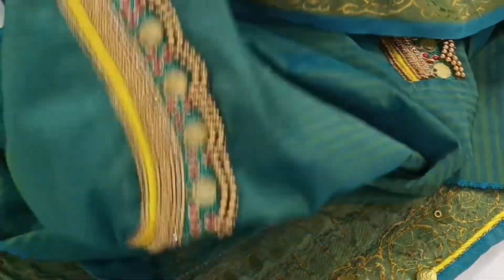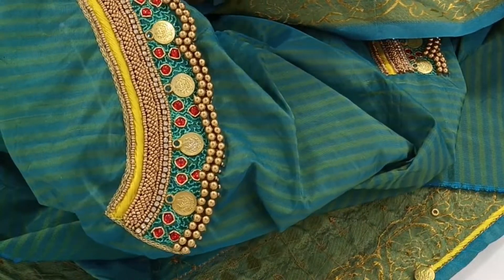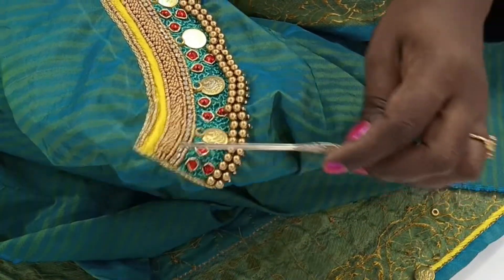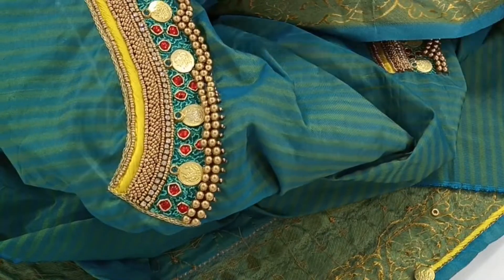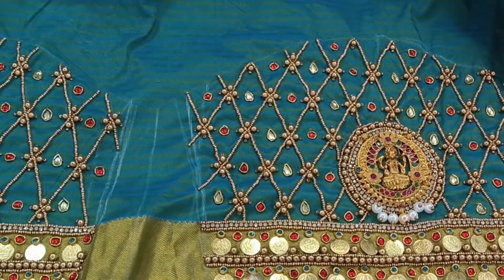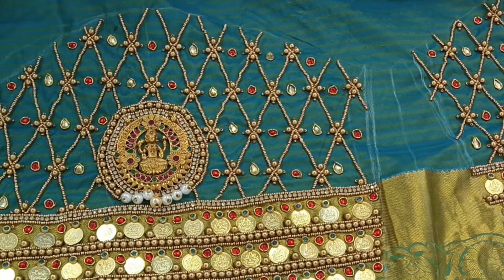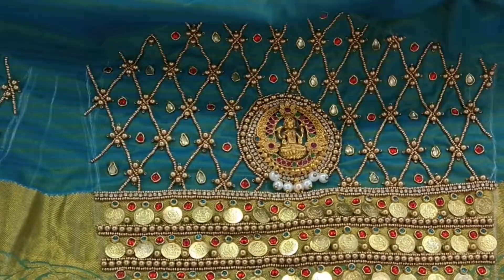As you can see, it is the same as the back as well. I designed the sleeves.